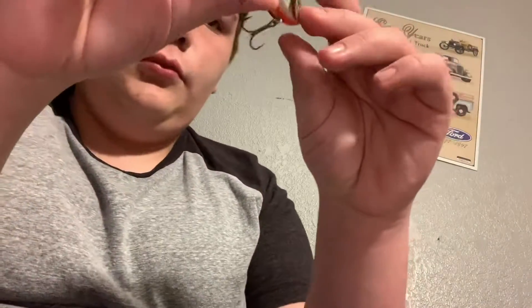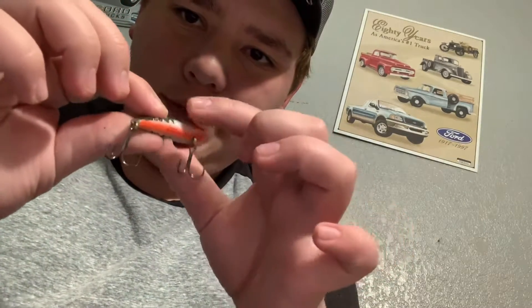Next up: rattle trap, or crankbait, whatever you want to call them. Rattle traps you can yo-yo — if you don't know what that means, you cast it out, reel it, pop it up, let it go back down, then wait and do it again. It represents a dying fish, and if you have shad in your lake it represents a dying shad.